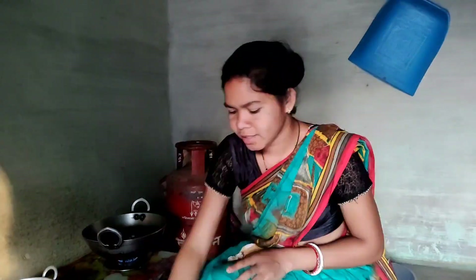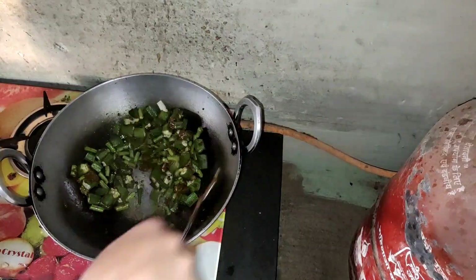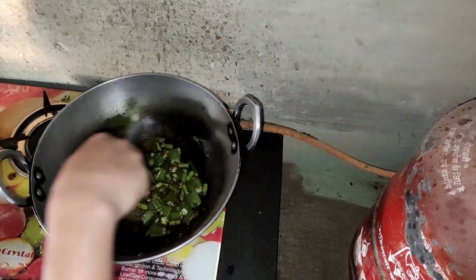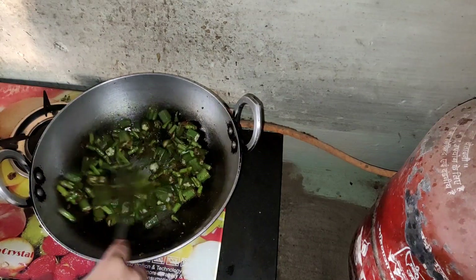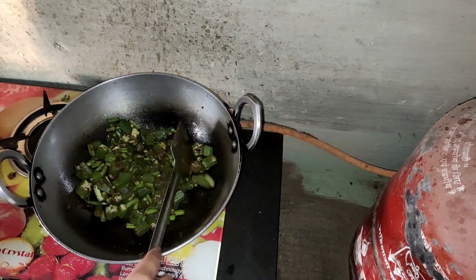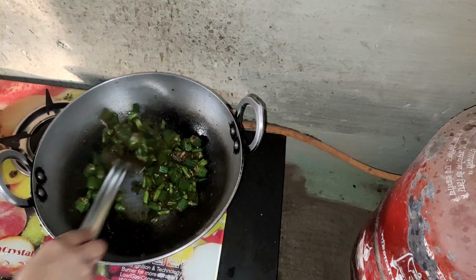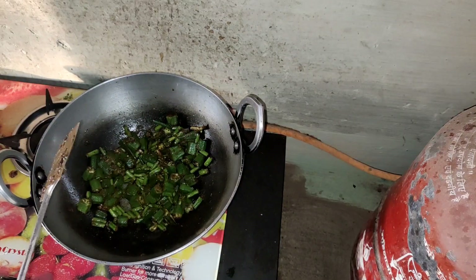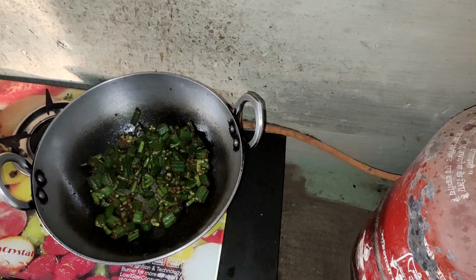We are going to make a lot of the sheep. I will fry it a little bit. I am using the egg and I will add the egg and mix.